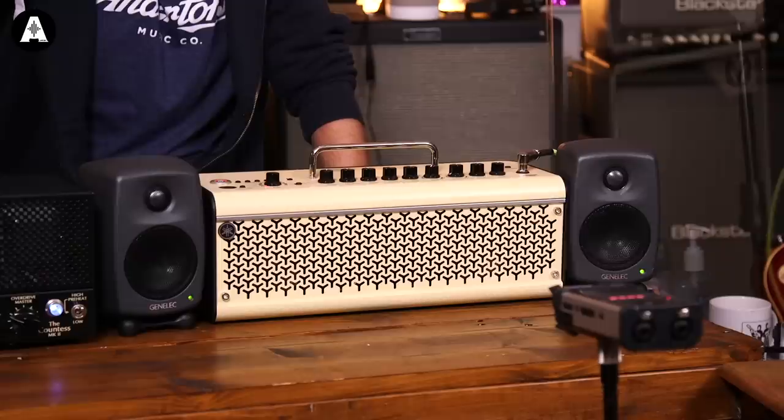Nice spring reverb there. And here is the valve amp. In terms of levels, this is all home use — very low volume — and I think they both sound fantastic. On that particular one, I'm not really hearing anything that would necessarily justify the additional expense of going down the valve amp route.